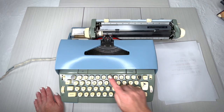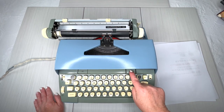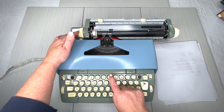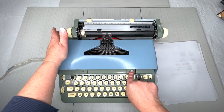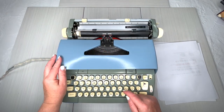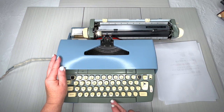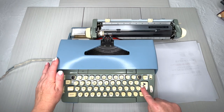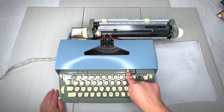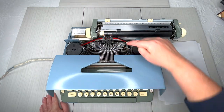This bar right here is your tab key. If you're over here and hit it, it tabs over — you can see this one has a bunch set. To clear a tab, you hit 'clear.' To set a tab, you move to the position — one, two, three, four, five — and hit 'set.' That is how you set and clear tabs.